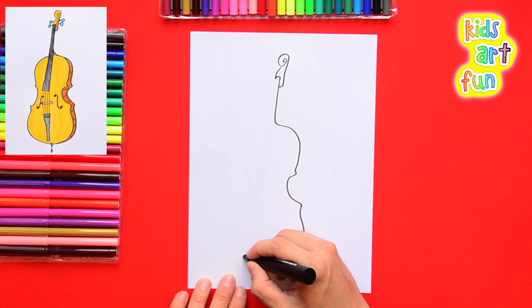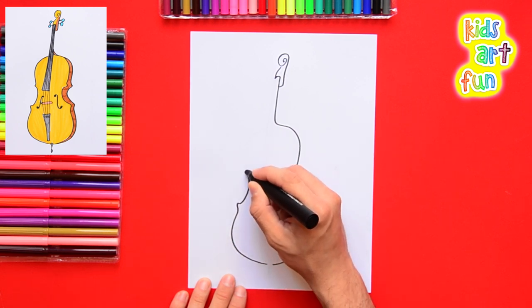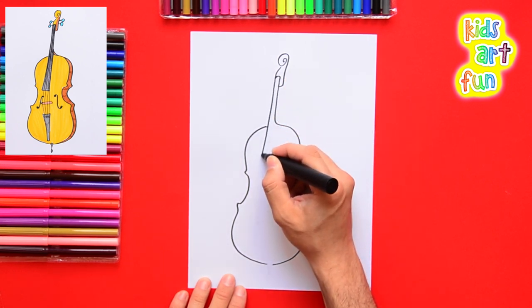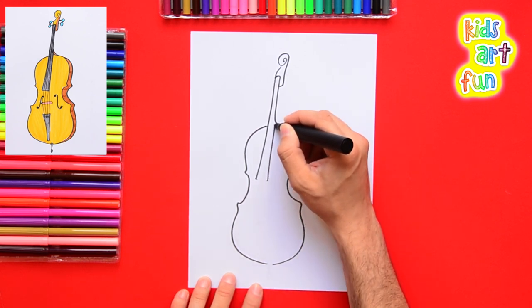Now try to do the same shape all the way back up the other side, matching the shape, and then up into the neck where the strings ride and where the fingers push down on the strings.